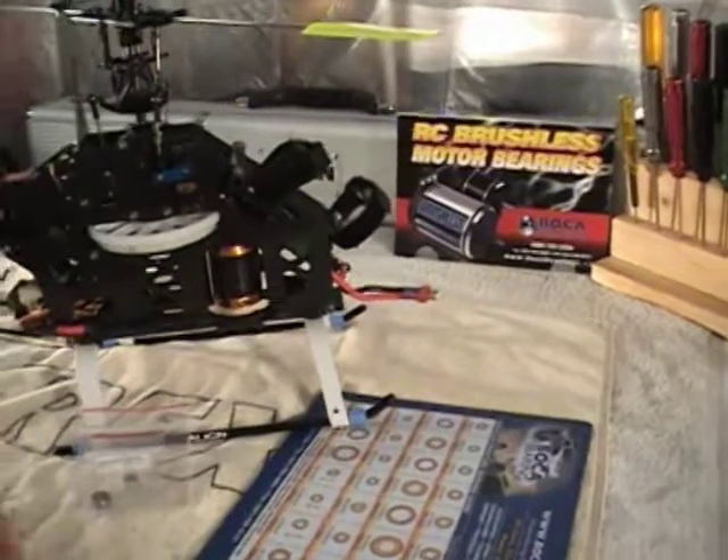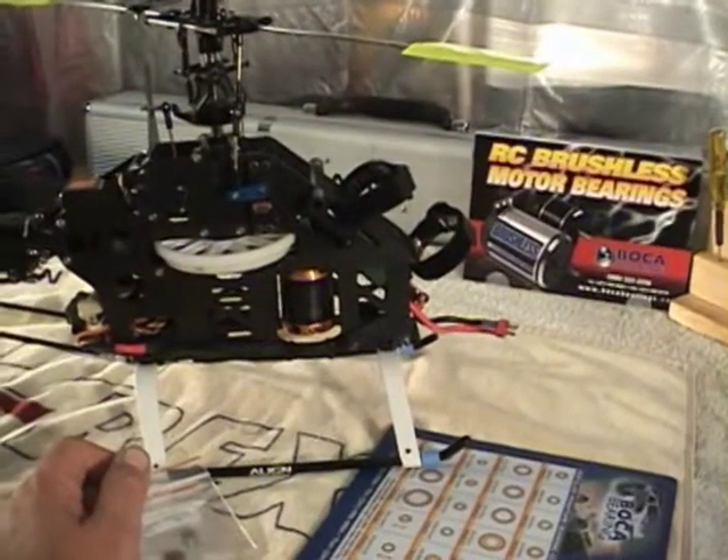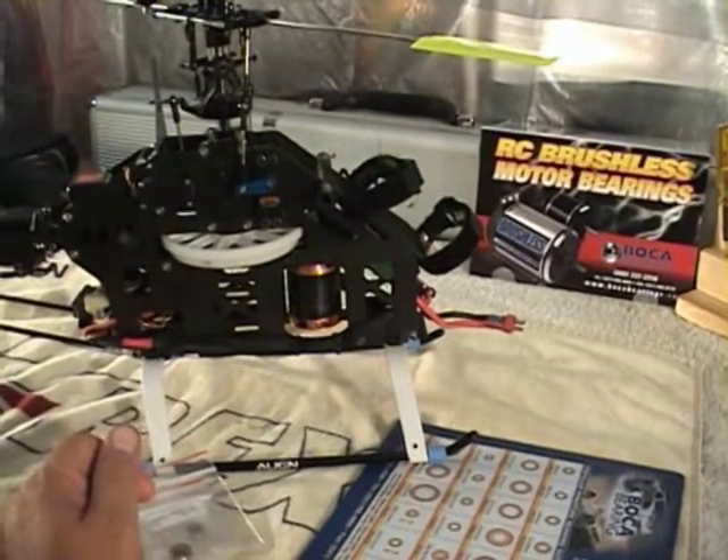I've got the bearings here, got my tools all lined up ready to roll, and the helicopter is all ready to go. I'm going to go through it step by step and show you how I change the bearings out on the motor.